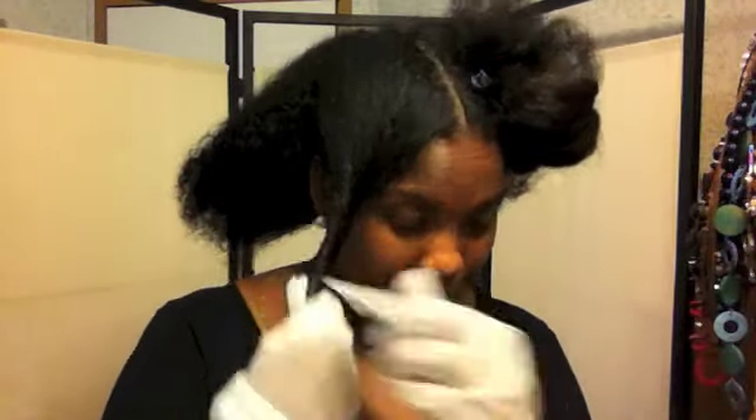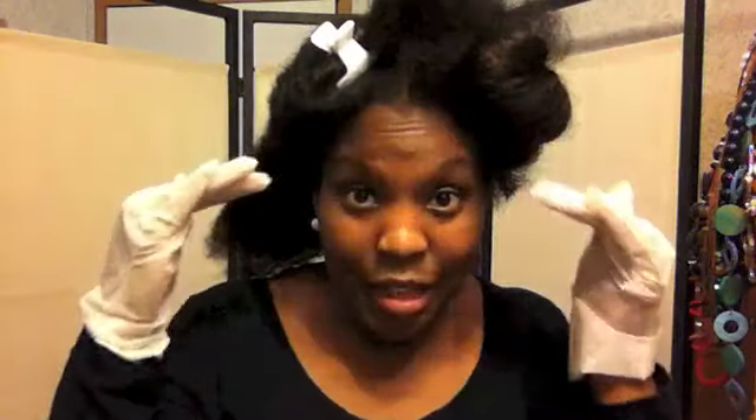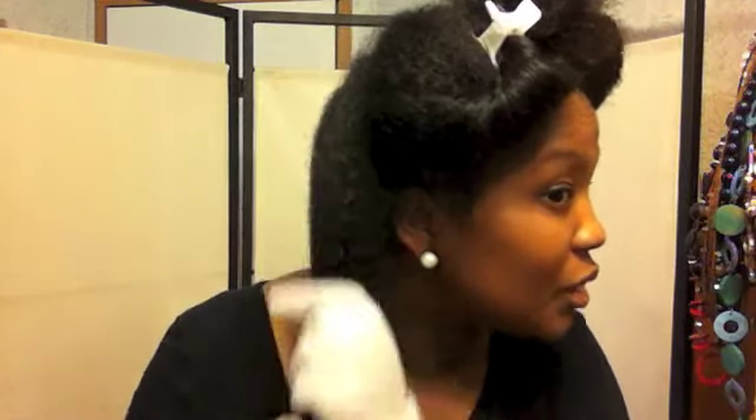Now, one mistake I found I made last time I colored my hair was I went from the root to the end, and you never want to do that. You always want to start from the ends and work your way up, because the roots tend to dye quicker and faster. So if you're waiting for your hair to take down at the ends, it's already getting brighter and brighter at the root. Last time I used Honey Blonde, but this time I'm using light golden brown, so it shouldn't be as bad. But I'm still going to work the color from the ends to the root.